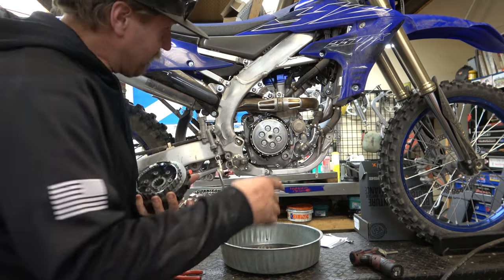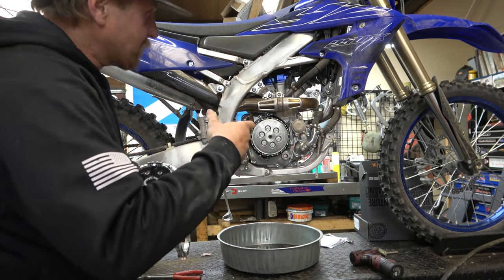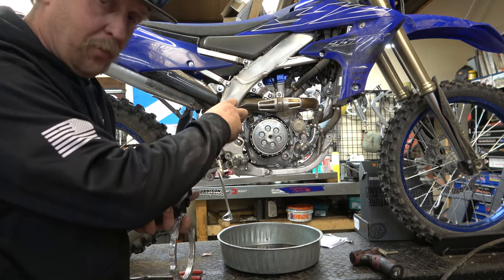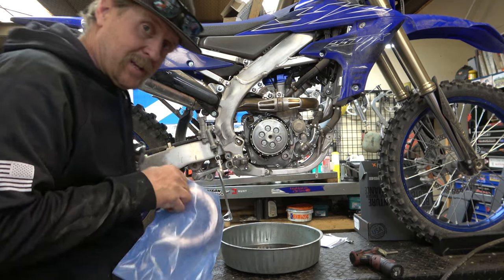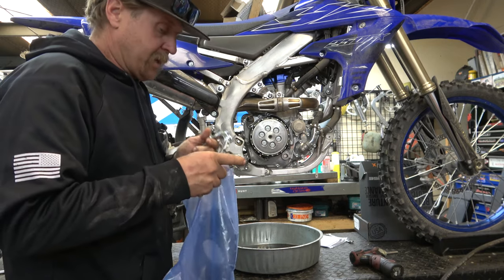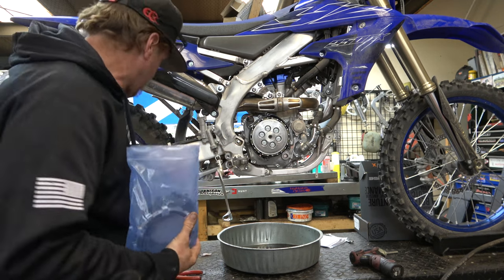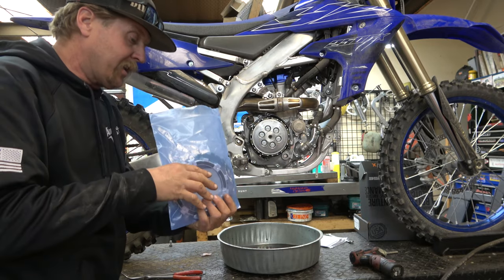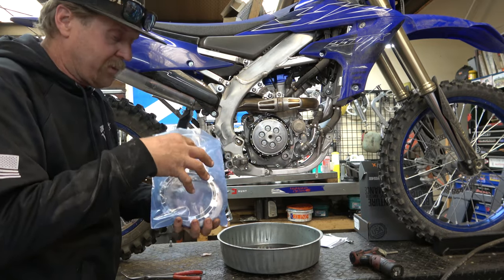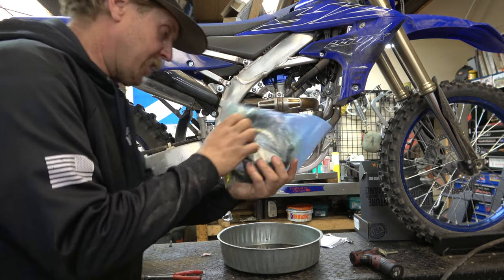What we've got to do now is take this pressure plate off. We're going to leave the stack in there so we can break the nut loose, pull the hub out, and then start going back together. One thing I like to do while we're getting started is take the clutch pack, put it in the plastic bag it came in, and put some oil in there to let it soak into the friction material — both on the expanding ring and the discs. There we go. Now it's marinating.